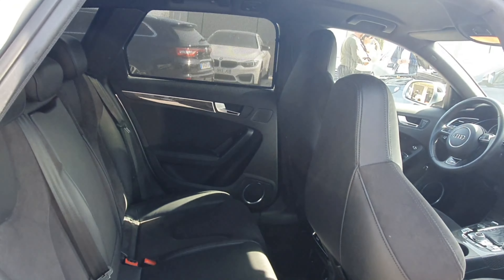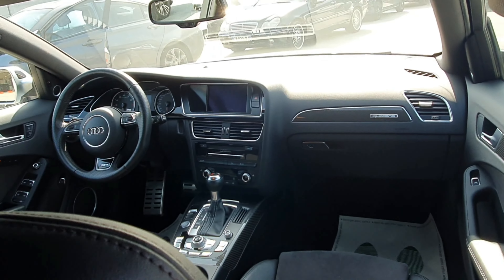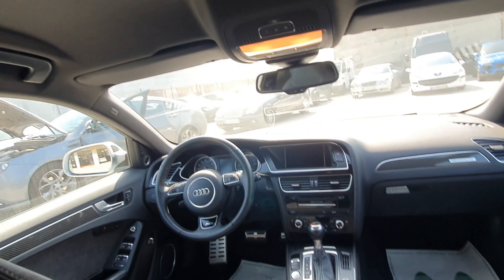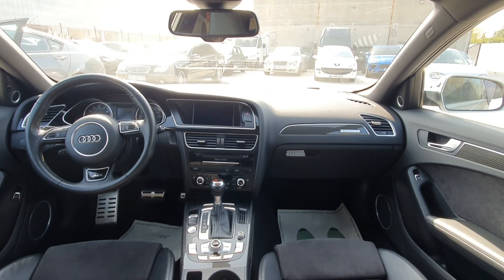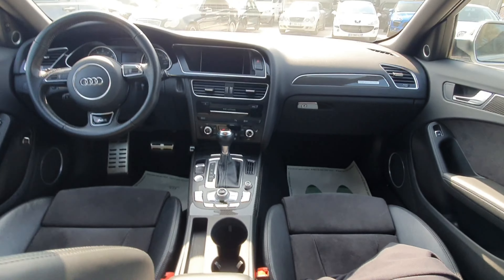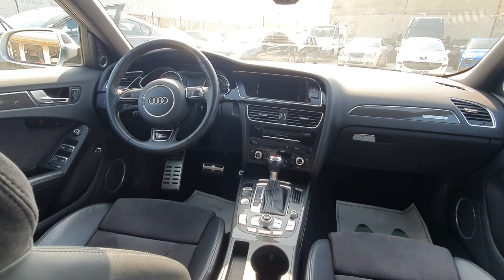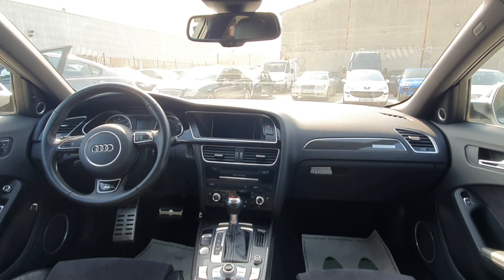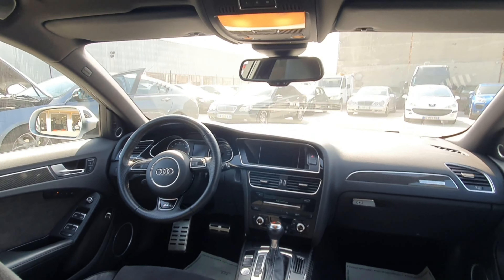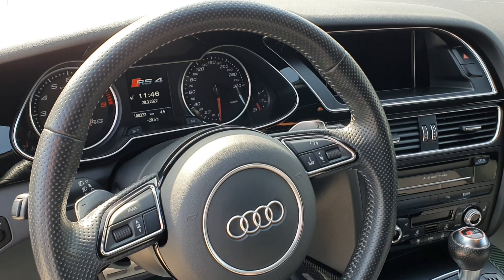Donc pour les places arrière, c'est comme ça. Donc là, je vous montre le cockpit : boîte auto, avec tous les boutons ici. Franchement, le volant il est super beau en cuir. C'est un intérieur semi-cuir, donc Alcantara cuir. La voiture, elle est très agréable. Quand j'avais fait l'essai, c'était une très, très bonne voiture. Voilà l'intérieur.